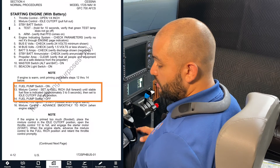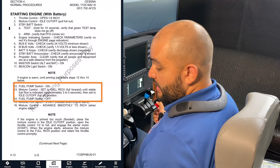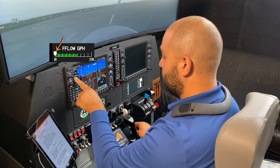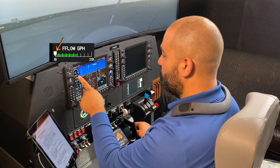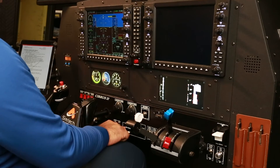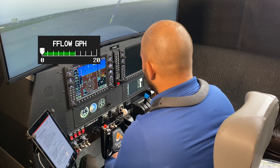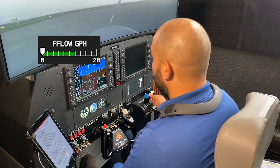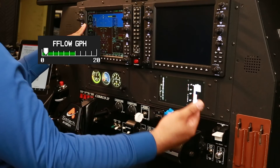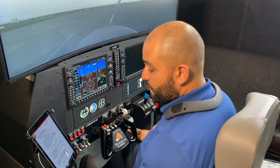Fuel pump on, mixture control set full rich. The mixture controls the fuel, and we'll cut it off after three to five seconds. We know when because there's a little white caret up here that will start moving, and once it stabilizes we start counting. Then we bring the mixture to cutoff and the fuel pump off. First I'll turn the fuel pump on, mixture full rich, look at the fuel flow gauge — 1,001, 1,002, 1,003 — mixture cutoff, fuel pump off. All in one procedure.